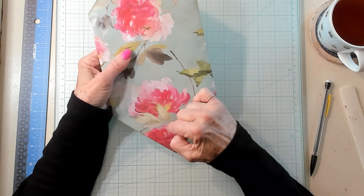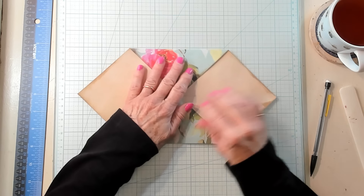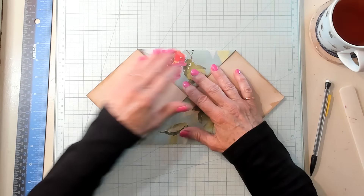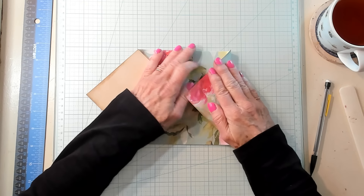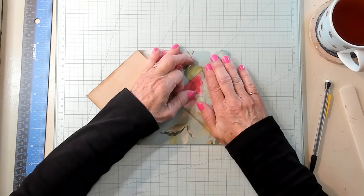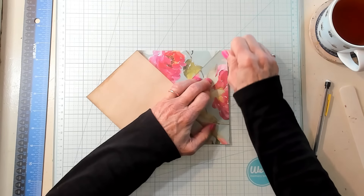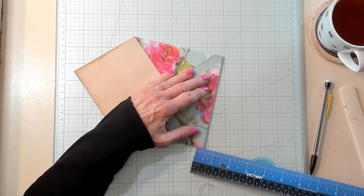Now you need to decide: do you want this to be your flap or this to be your flap? It doesn't really matter — they're both quite beautiful. I'm going to just turn it this way. Taking this point and this point and lining it up on one of the grid marks, and I'm going to fold this over approximately a half an inch. However much you fold it up, you need to fold up the same on the other side. It's three-eighths of an inch.